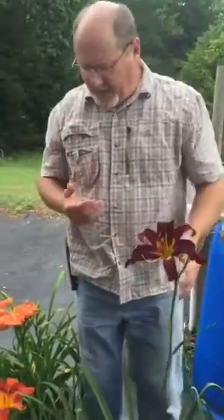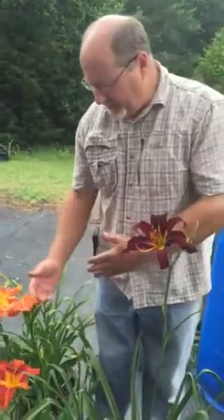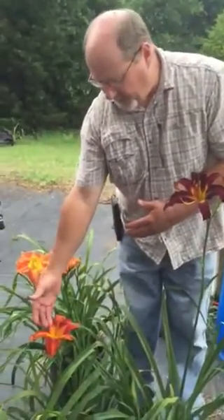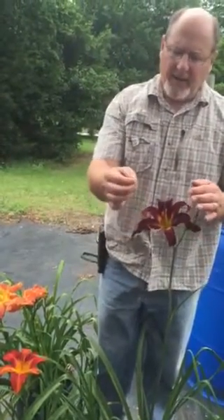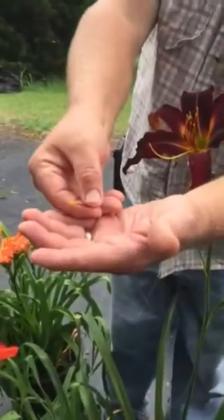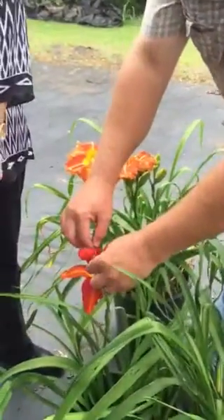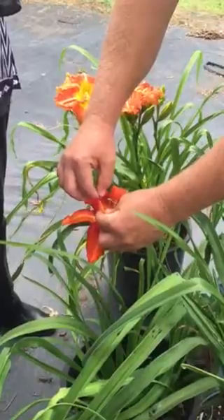Hybridizing daylilies is a very simple process. You take the pollen from one plant and place it on the pistil of the other. You take one of these anthers right here and break it off — as you can see there's a little fluffy pollen on here. This doesn't work on rainy days, but then you take this pollen and pollinate the other flower right here on the end of the pistil.